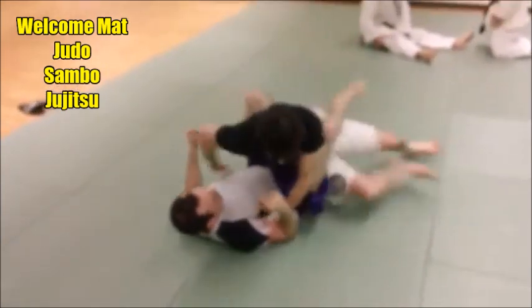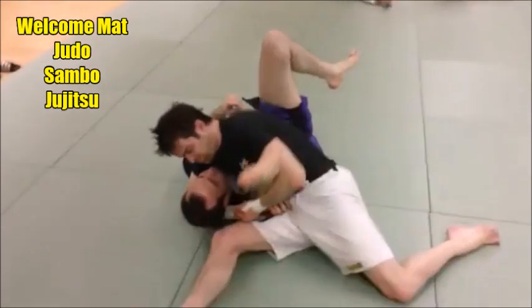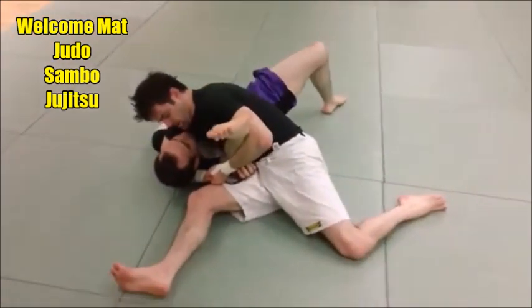He pops up, he traps, he pops up, sits through. As he does that, he peels, and he catches that. And it's a cradle with a case of Gatami.